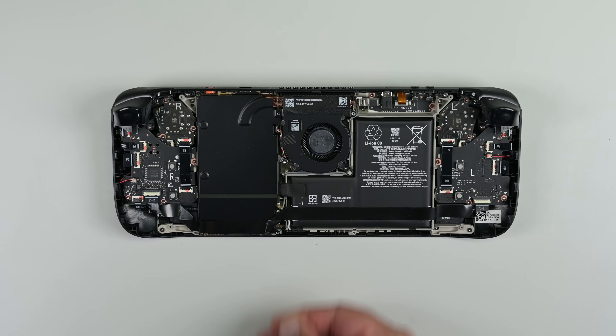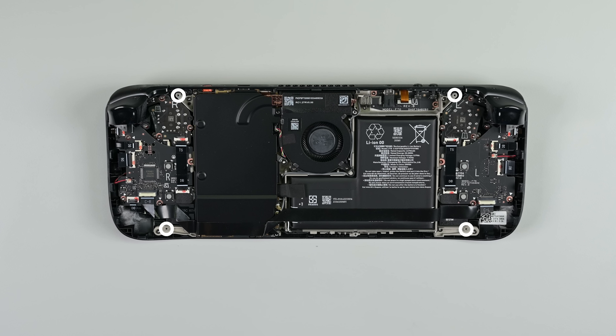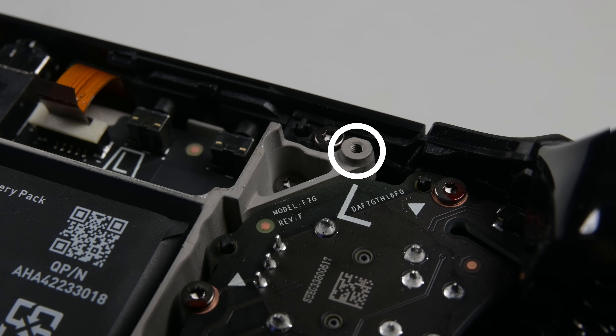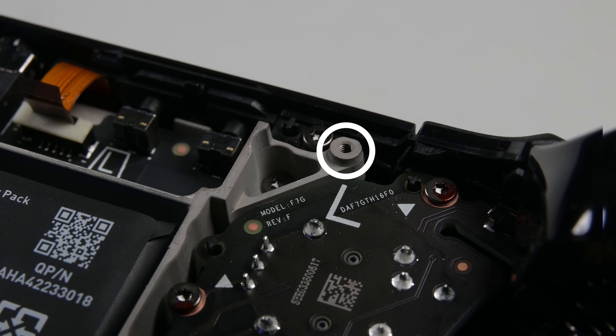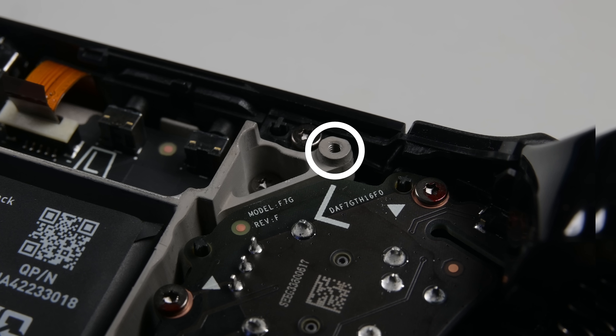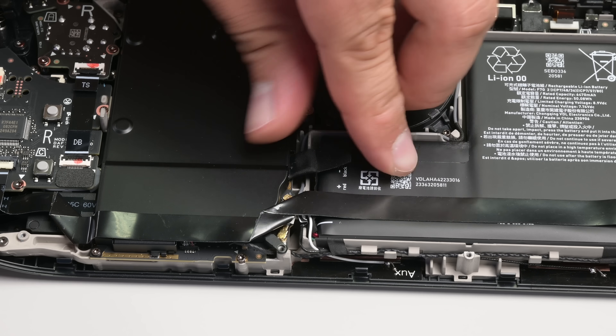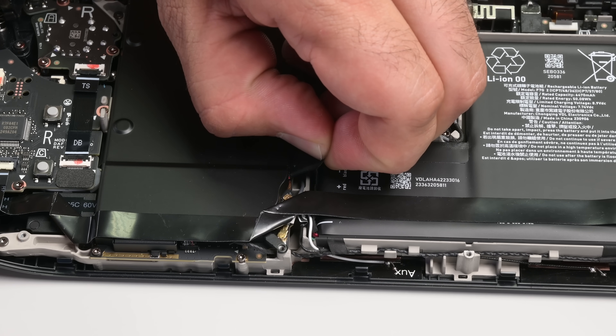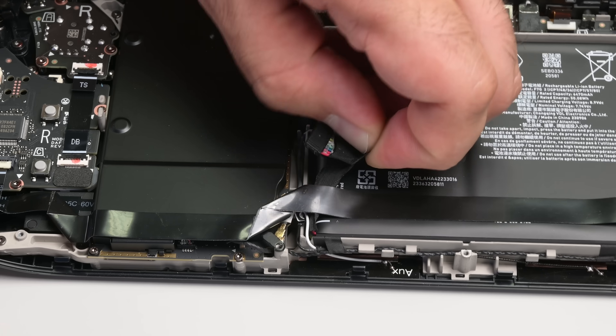With the back cover off, the very first repairability upgrade is visible. The screw pillars are now embedded with a metal thread, which means the back cover isn't screwed directly into plastic. Metal threads won't strip as easily as plastic threads. Now to make the device safe, let's disconnect the battery. Unlike the Legion Go, we don't have access to that M.2 drive just yet.